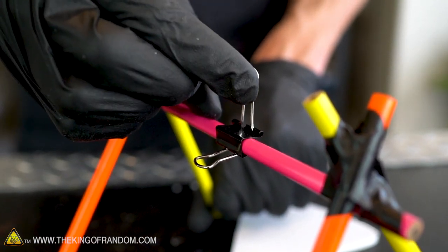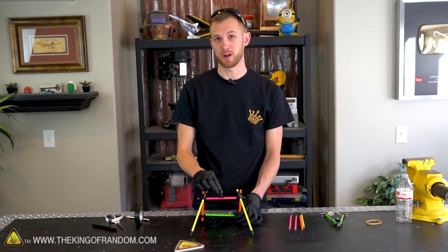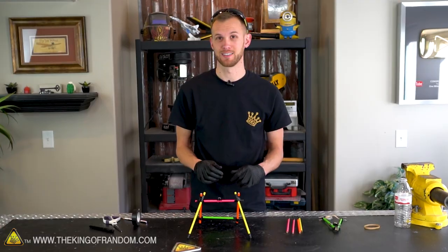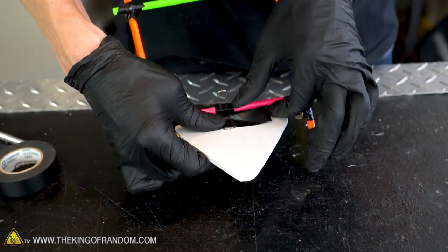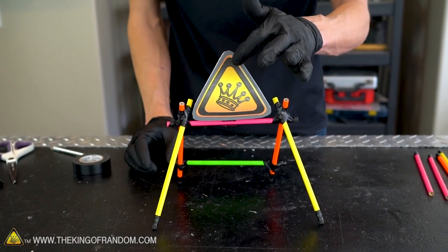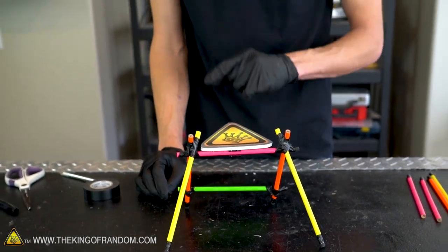This is going to be our hinge mechanism for our target. We should be able to balance this swing arm in just the right spot so that when we hit our target it falls down and we have a clear indication of whether or not we hit. Let's grab a final piece of tape and use it to attach our swing arm onto our target triangle. We now have a target that we can lift up into place and with just a gentle tap it falls all the way down, so even a marshmallow launched out of our slingshot should be able to activate it.